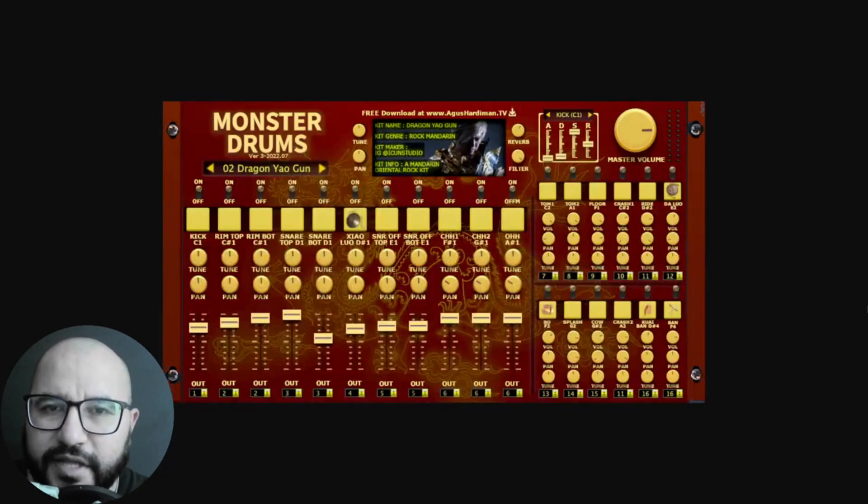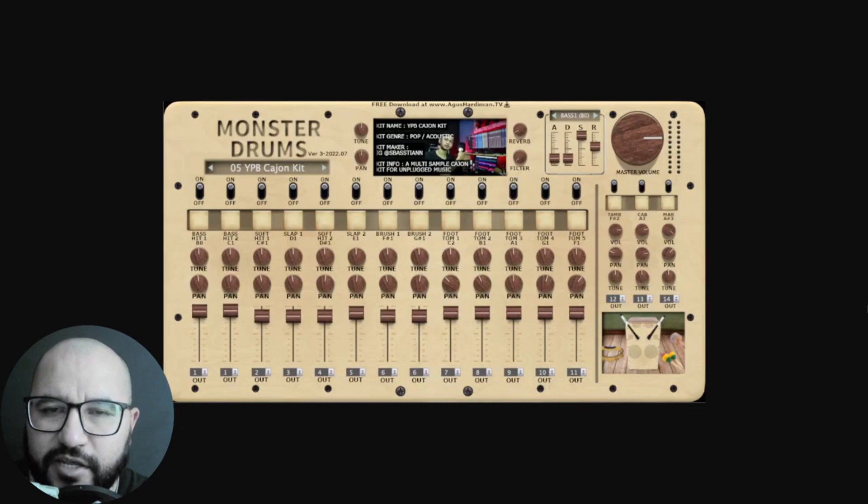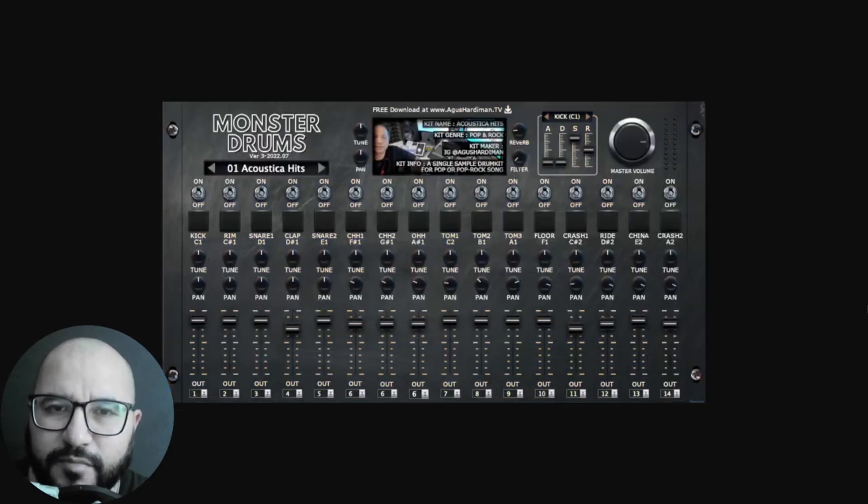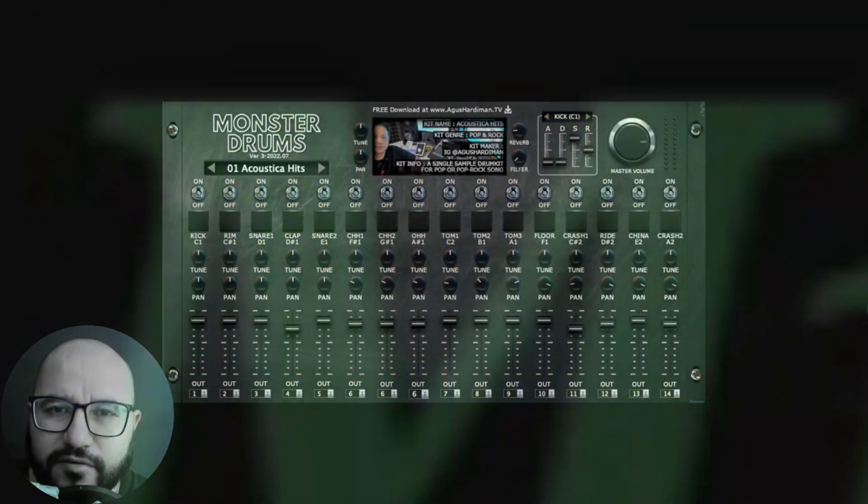I will also be checking out these kits in the full mix with some drums and bass. As usual, I will leave you all of the applicable links related to the content of this video down below in the description and first comment, and for your convenience I'll leave you some timestamps as well in case you want to move around between the mini segments of the video.